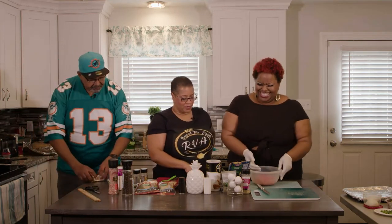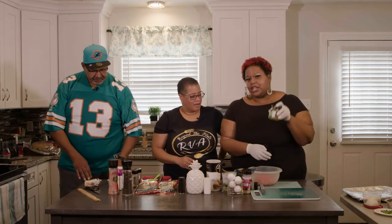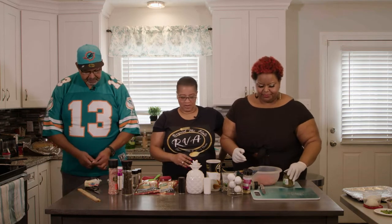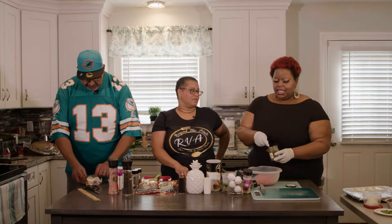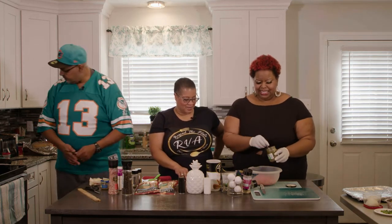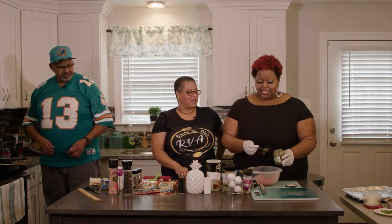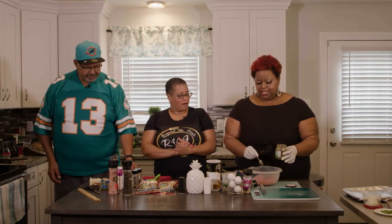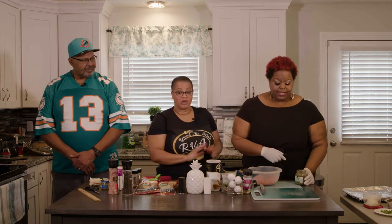First we add basil pesto — Lakeisha doesn't measure, just adds big heaping spoonfuls, about four teaspoons worth. The kitchen already smells amazing. She's adding Mexican four-cheese blend — just a little bit. This recipe is entirely her own creation.